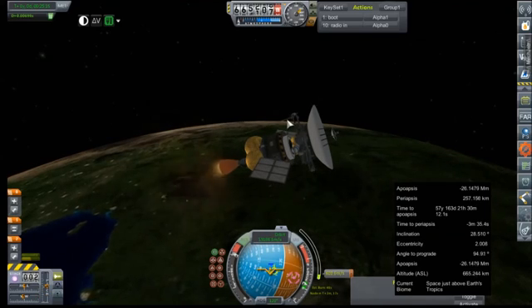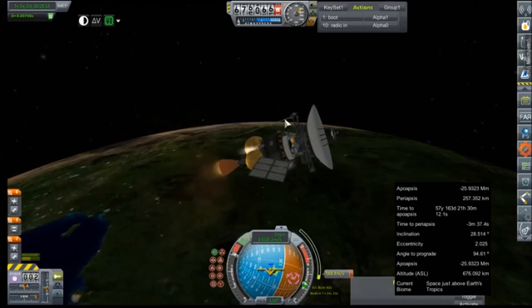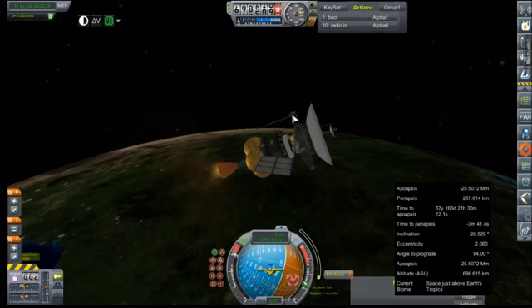I think it's this antenna that's throwing us off. I may have misremembered the weight of that device. That will certainly be a problem when the probe is our only active engine set. But maybe the RCS will have enough to compensate. Time will tell.